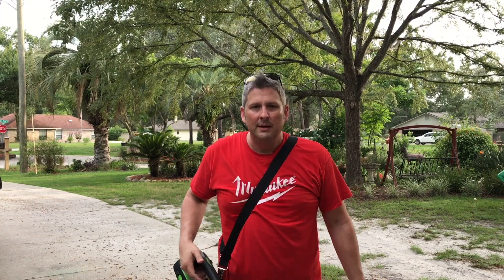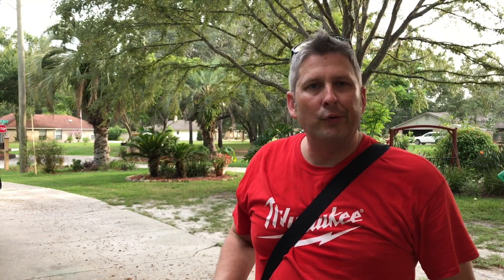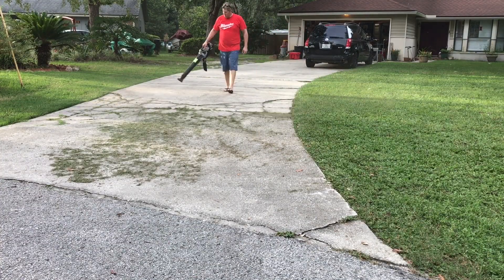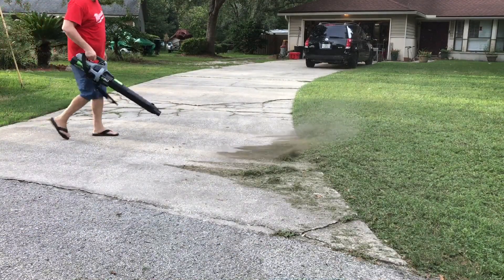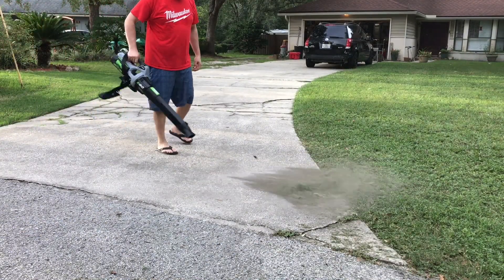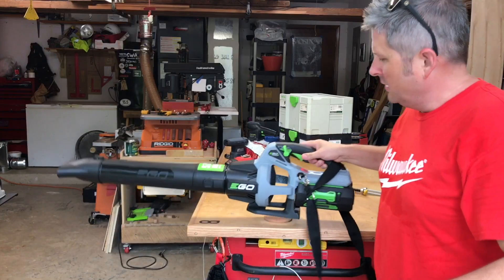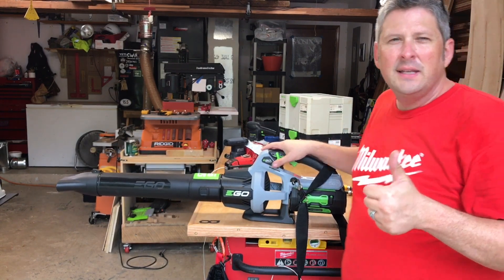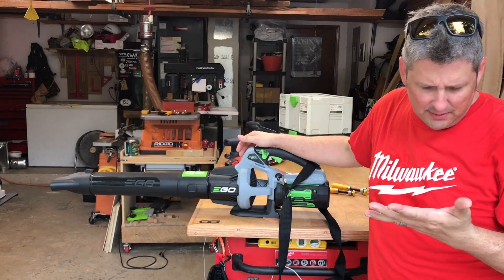With the variable speed trigger you just kind of steer it. If you've got a bunch of blowing to do it's actually pretty sweet. I just cut the grass — I'll show you guys a quick demo.